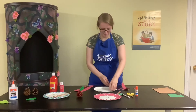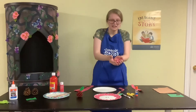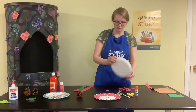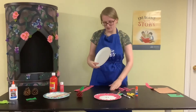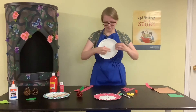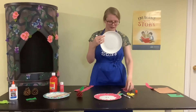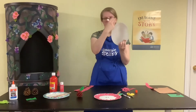Once you have a big collection of those ripped papers, you're going to glue them down around the edges of the plate. The middle part you want to leave white because that's going to be like the core — the inside of the apple. So put glue all over the bumpy edges of the plate, then cover that part with the red ripped pieces of paper, and continue until the whole outside part is covered.